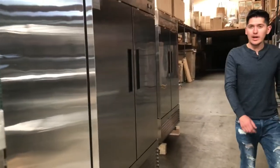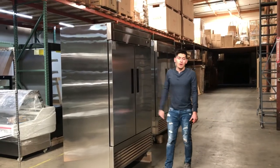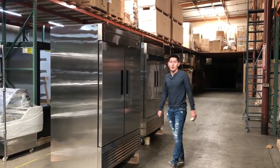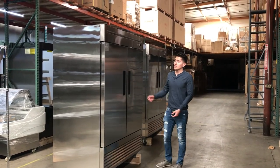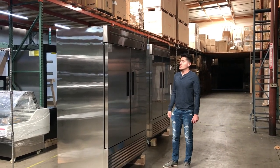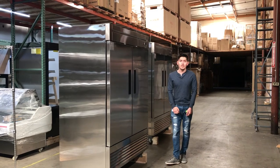As you can see, it is an all-around stainless steel model unit. The brand is our own brand, Cooler Depot. For more information, pricing, and pictures, you can visit CoolerDepotUSA.com. If you have any questions, give us a call and we'll help you out. Thank you.